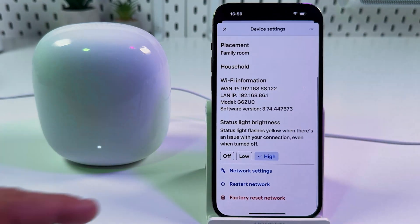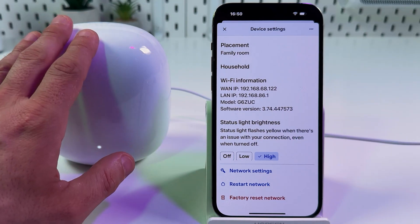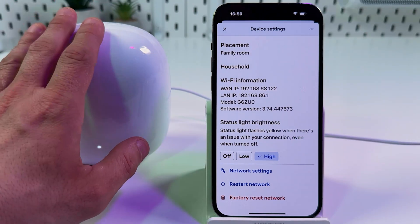Now scroll all the way down and here you can factory reset the network. This resets only the one router which you selected in the previous step.